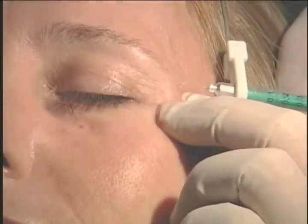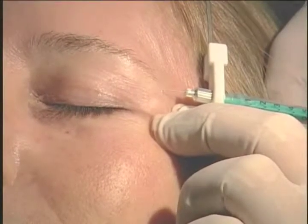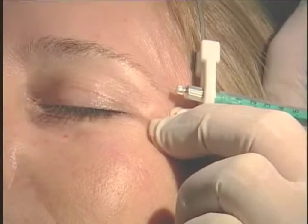Now I'm going up here. I do a serial puncture, raising blebs with Botox to relax the muscle. I'm going up to that line called the temporal fusion line, which is the lateral line of the forehead. I do that to raise up the lateral portion of her eyebrow.